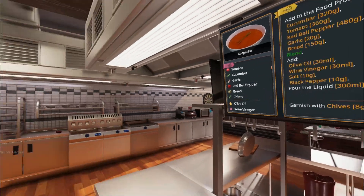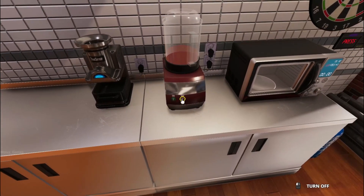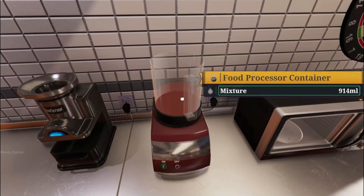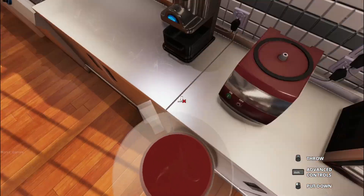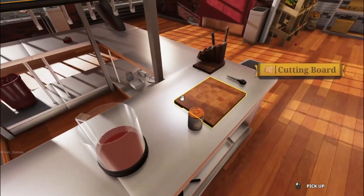Olive oil — okay, first we've got to blend this. Nope, that's off. Sad. Looks pretty blended to me. The blood of my enemies — that's what that looks like.